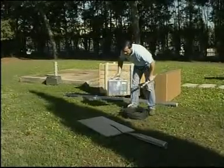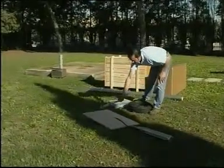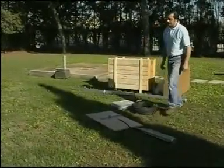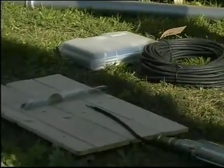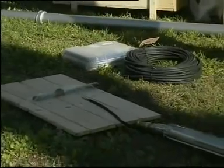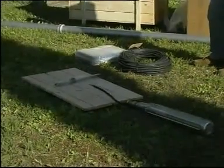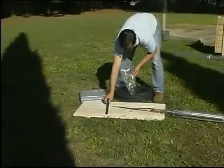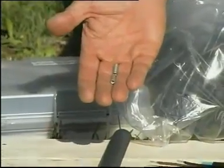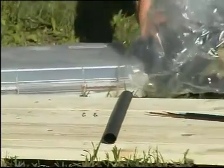Let's begin with the first operation: the coupling of the electric cable. This is a very important operation because, if properly carried out, it will avoid problems in future. It is very simple to carry out because the kit contains everything which is necessary: the shrink wrap sheath, the two copper tubes which, once crushed, will connect the two electric wires, the sandpaper, etc.